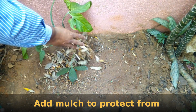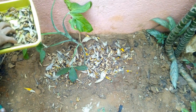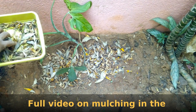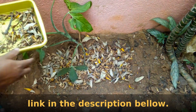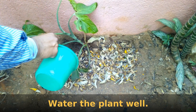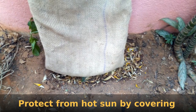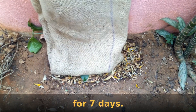Add some mulch to protect the plant from the heat of the sun. You can see a video on how to get free mulch from a link in the description below. Water the plant well and protect it from the heat of the sun by covering it for 7 days.